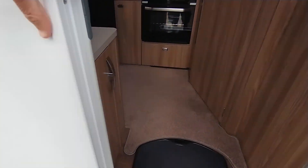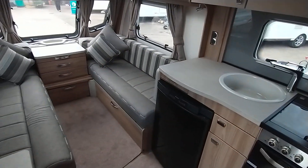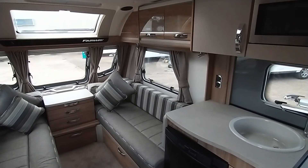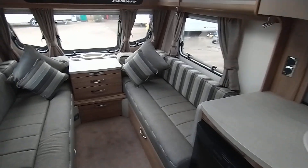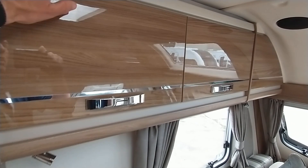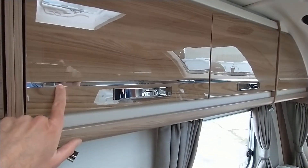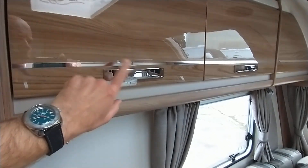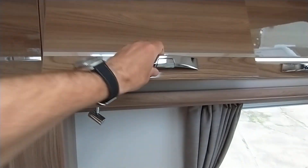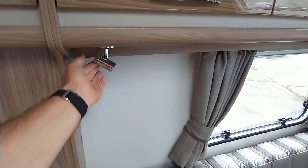One-piece side panels on the exterior. Inside it's two-berth with bathroom. You've got over-locker lighting and a high gloss finish on the lockers with a chrome effect detailing strip. Positive catches. Under-cabinet swivel LED lighting with the brightness wheel.